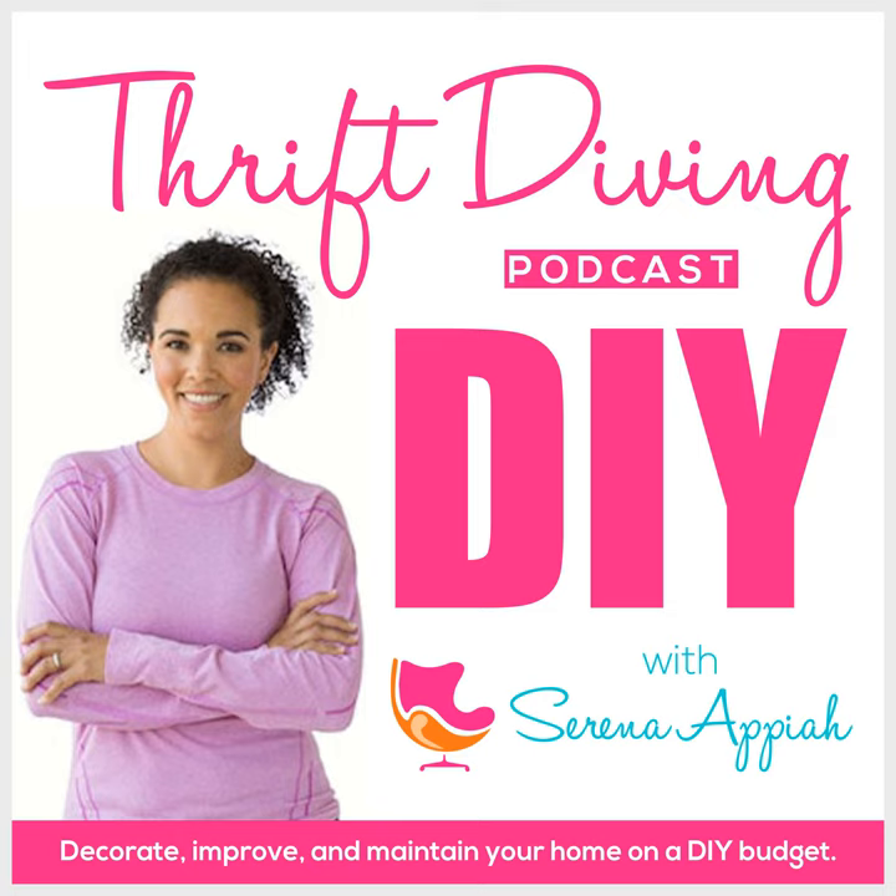Hey, what's up? It's Serena and Pia from thriftdiving.com, which is a podcast, a blog, and a YouTube channel that helps you decorate, improve, and maintain your home with paint, power tools, and thrift stores without sacrificing your budget, the environment, or style. Welcome to episode 68 of the Thrift Diving podcast.